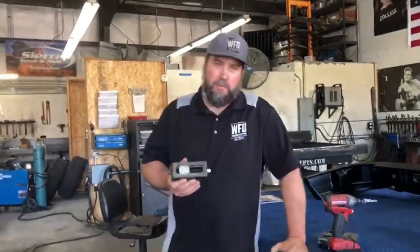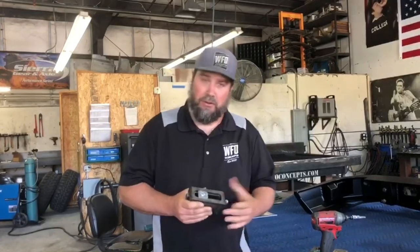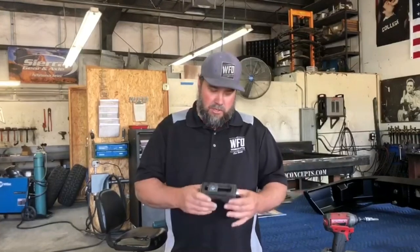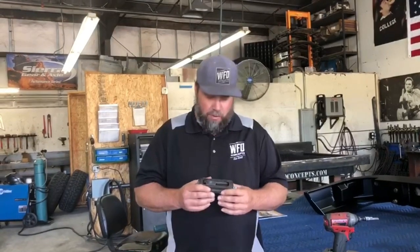Where this would be a good fit is in a spring-under application in your hot rod rear end build, if you've got to fit a wide tire in the wheel well in the perfect spot, or on your wheeler if you have a rig that you don't want to cut into the fenders too much — like an early Bronco or a CJ — and you don't know where everything's going to rub or hit. Start with these perches on your build so that when you're done you can adjust the rear end exactly where you want it.